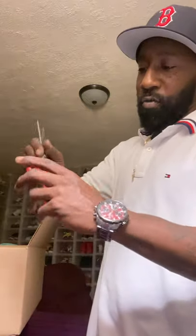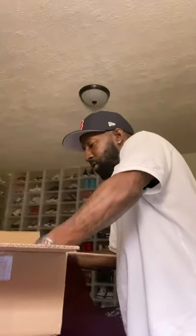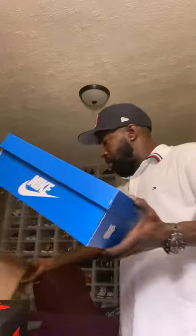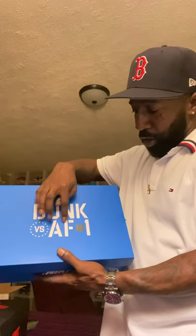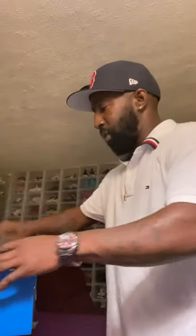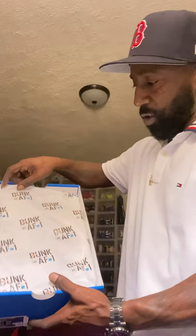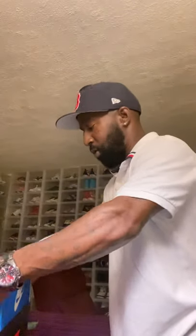I've started opening up the sides with the red tips on the scissors — you know, my faithful boys. So we got the box open already, take the bubble wrap out of course. It's got a nice royal blue box, and the white writing says 'Dunk versus Air Force One.' There's an Undefeated logo on it to give you a little general idea of what might be in the box. Inside the sneaker box, the wrapping paper also has the Dunk versus Air Force One Undefeated design on it — a nice little wrapping.